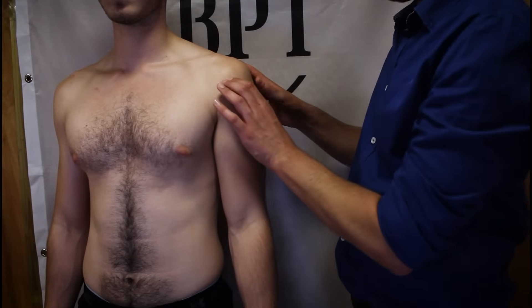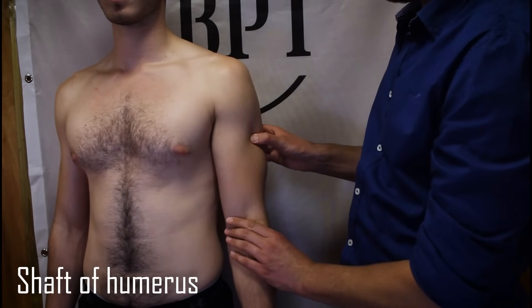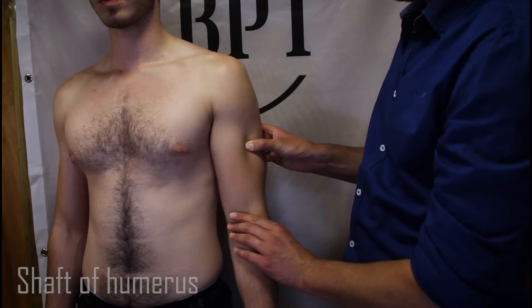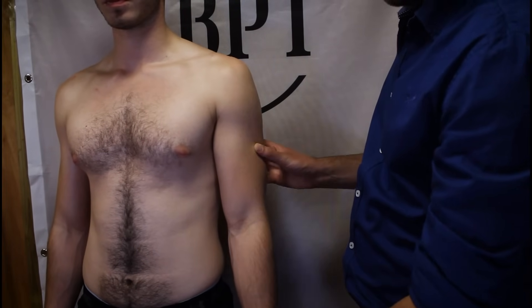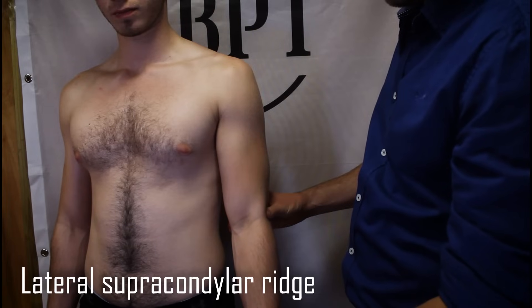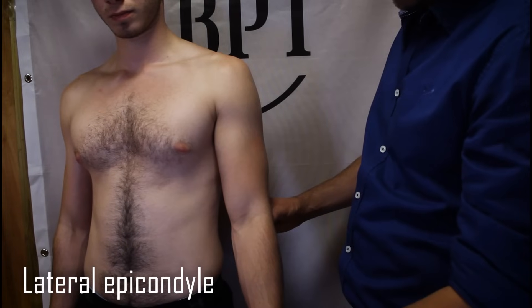Just below the deltoid insertion on the lateral aspect of the humerus we can sometimes palpate the shaft of the humerus, around which the radial nerve passes inferiorly. Moving distally, we come to the lateral supracondylar ridge of the humerus, which ultimately becomes the lateral epicondyle.